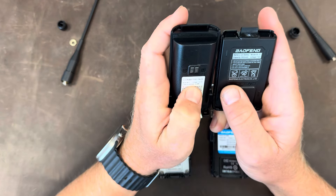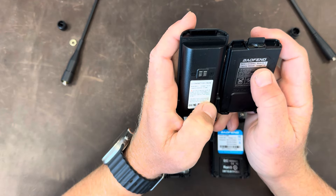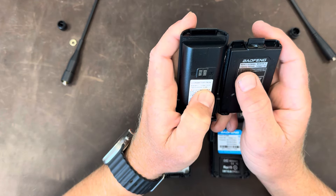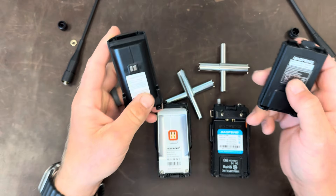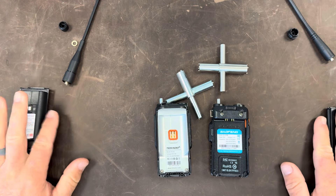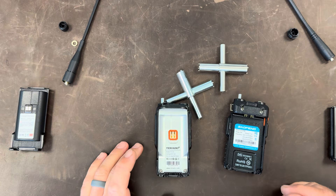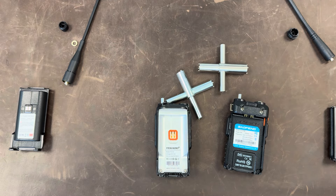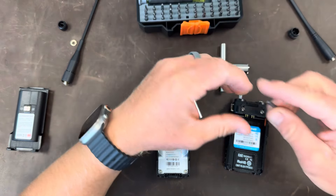Batteries are 7.4 volts in each case. The Baofeng UV5R3 is 8.5 watt-hours, 1800 milliamp-hours. The TID radio is 2500 milliamp-hours. So the TID radio has better capacity than the Baofeng UV5R version 3. Now let's do some surgery.